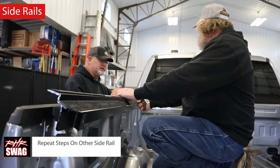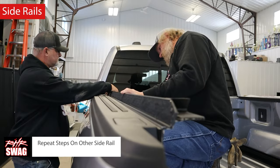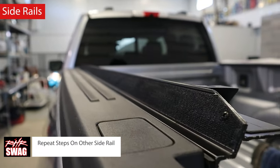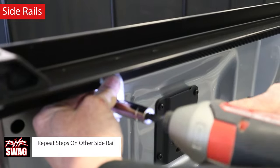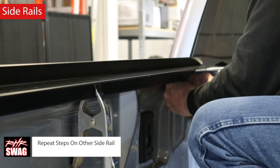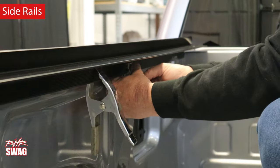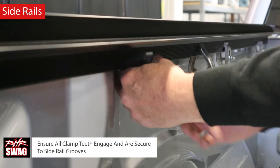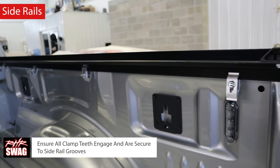Now repeat all the steps you just did on the opposing side rail. Jim is making sure everything is going on right and level. Ensure all clamp teeth engage and are secured to the side rail grooves — this makes sure the clamps don't fall off and are snug. And just like that, both side rails are installed.